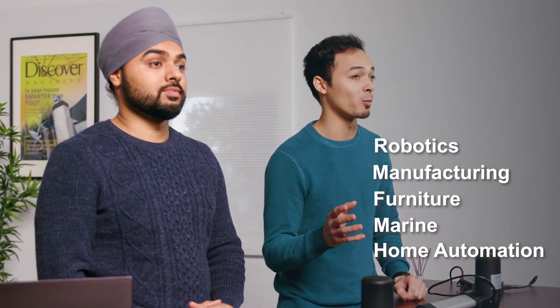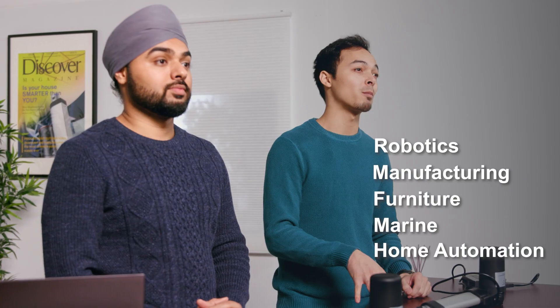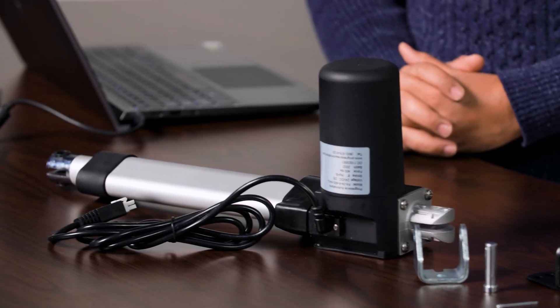Let's take you through some of the important technical features. There's a wide range of applications for both of these actuators — maybe even robotics, manufacturing, furniture, marine, and home automation. Like all of our actuators, we have a huge range of customization options. Just check out our datasheet; they may be more adaptable to your application than you might expect.